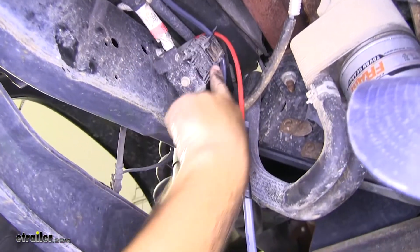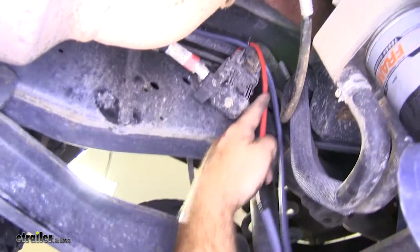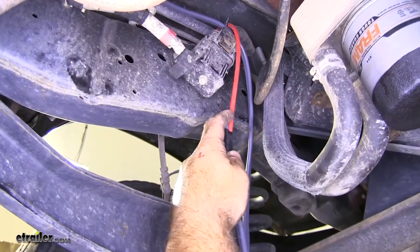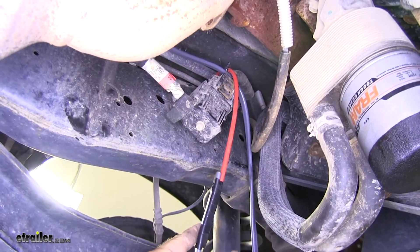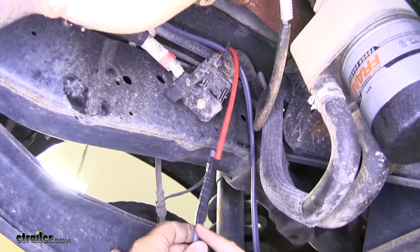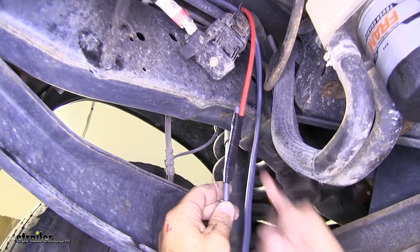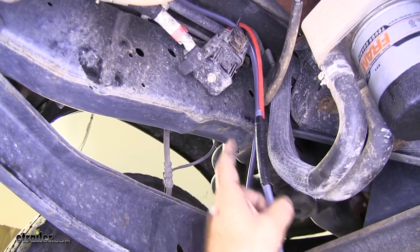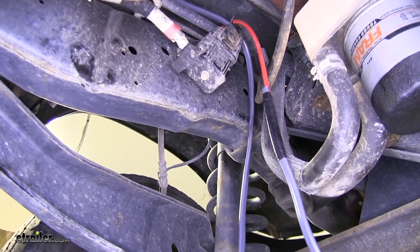I zip tied to the top of this bracket. Then from the top, I took an airline tube, found a line that's away from anything moving or hot, dropped it down, took some electrical tape, and taped my cable to the airline tube. Then I can go up top and just pull that up so it'll follow the line of the airline tube.